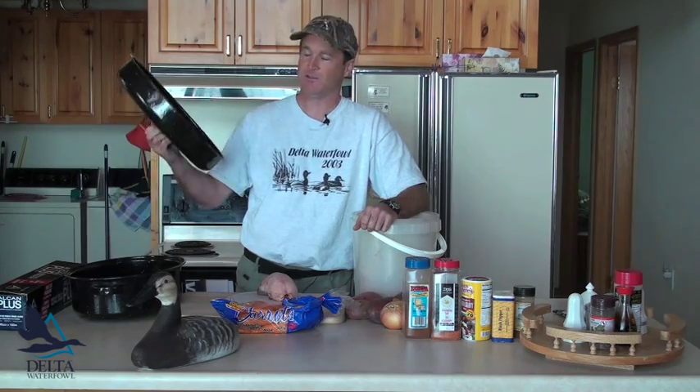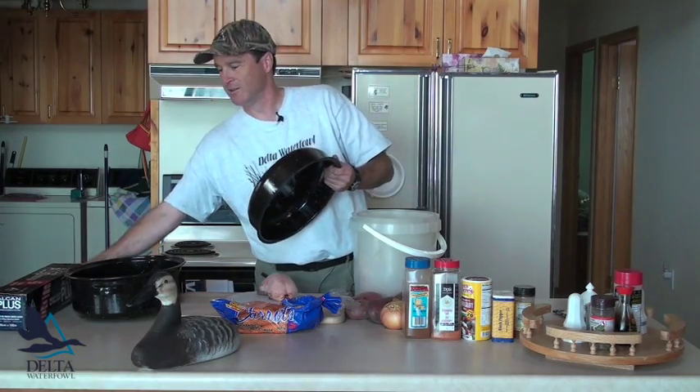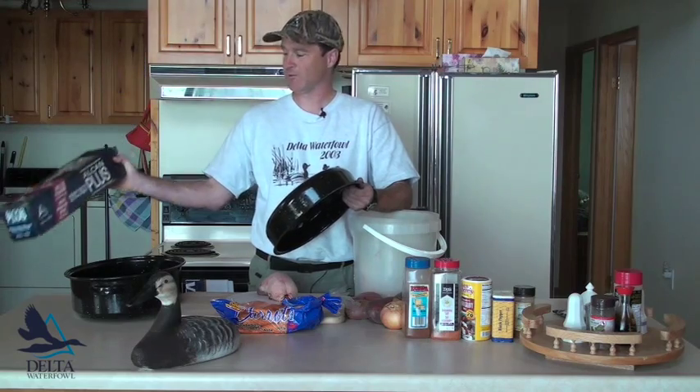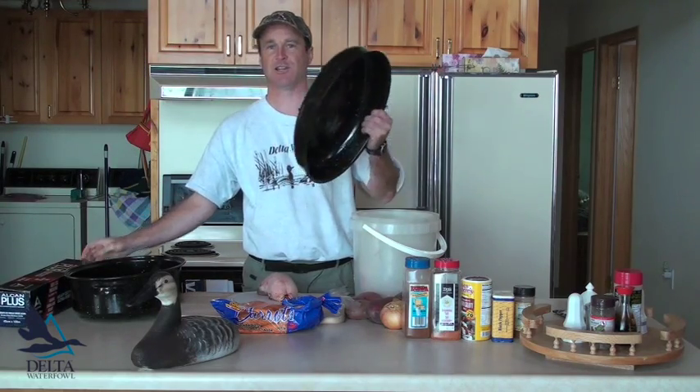The first tip we're going to talk about today is this: the roasting pan lid, which is absolutely useless. We're going to get rid of that and replace it with aluminum foil. So the first step is to get rid of this lid.